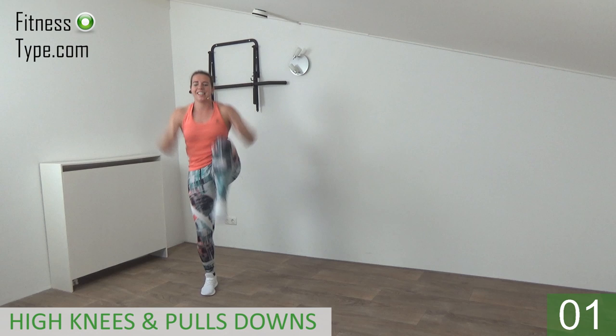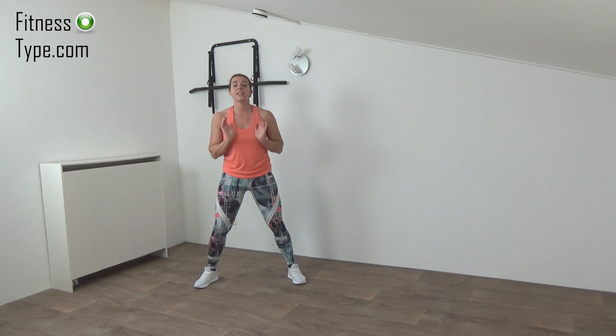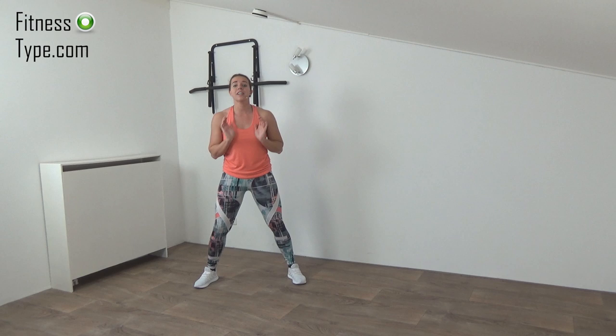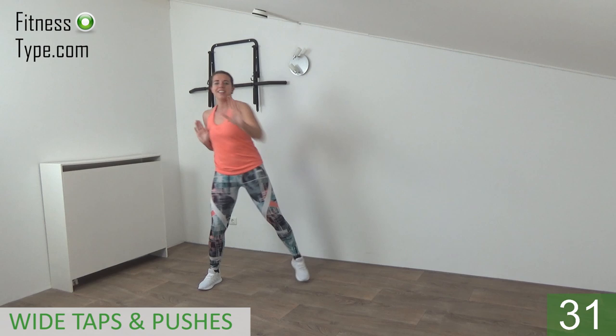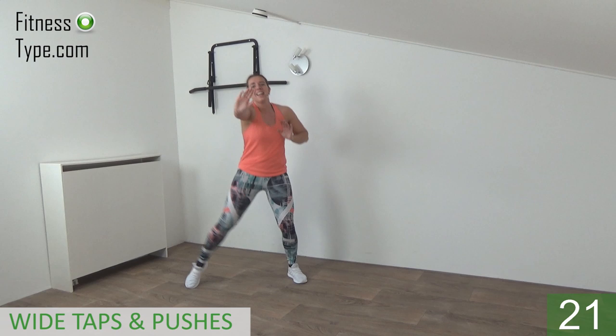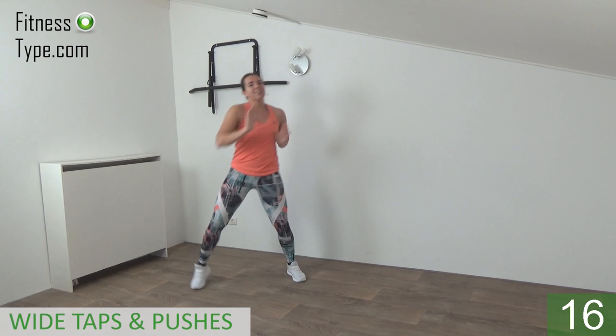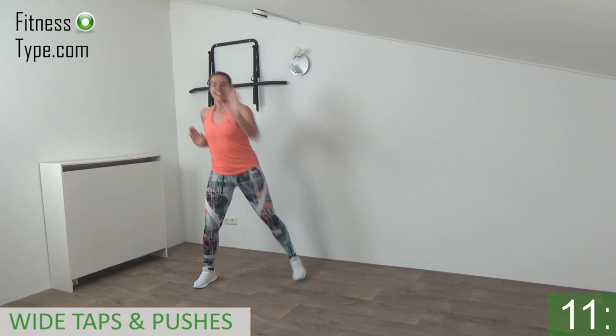Last one and that's it. Stay active between exercises, catch your breath. The next exercise is a wide stand — we tap and push. Shoulders low, wide stand, get ready and tap and push! You can twist your upper body just a little, engage the abs. Tap, push, tap, push — that's it. Point your toes on the floor, left, right, left, right, and power in the arms, pushing in front.